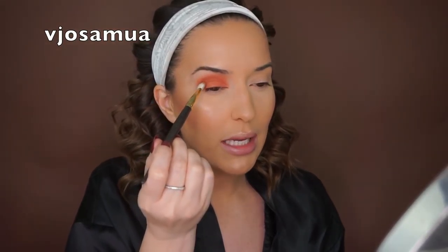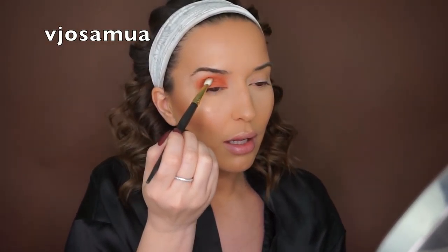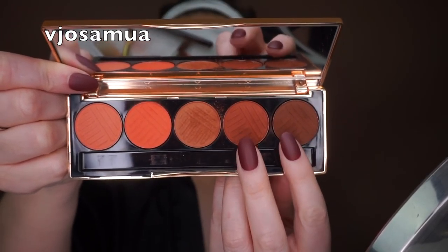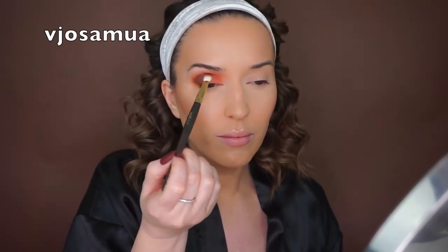Filming is not easy — you have to make sure you're centered, your mic is on, your camera is not dying, all while explaining every little step that you're doing. You don't want to forget to mention what brushes you're using. These are the two colors I'll be using to darken the crease. I first stamp the majority of the eyeshadow in place and then go in and blend the darker shade — that's my method and I'm sticking to it.